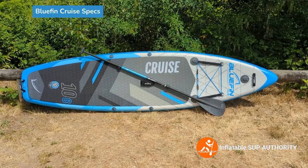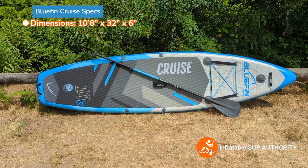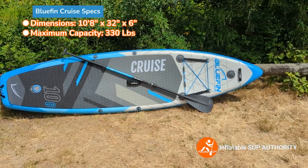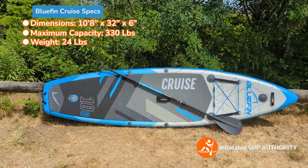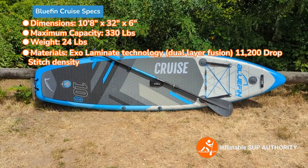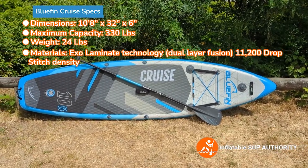Now we'll go through the Bluefin Cruise 10-8 specs. The board length is 10 foot 8 inches. The width is 32 inches. The thickness is 6 inches. The board has a maximum capacity of 330 pounds and weighs about 24 pounds in this new version, which is lighter compared to previous models that were in the late twenties. The board is made of exo-laminate technology, which is basically two layers of PVC heat-bonded together in a fusion style, and it has an 11,200 drop stitch density.